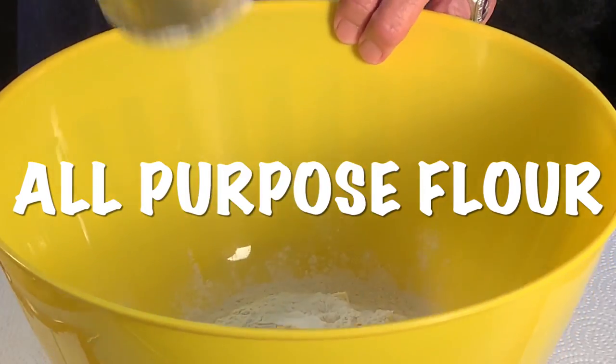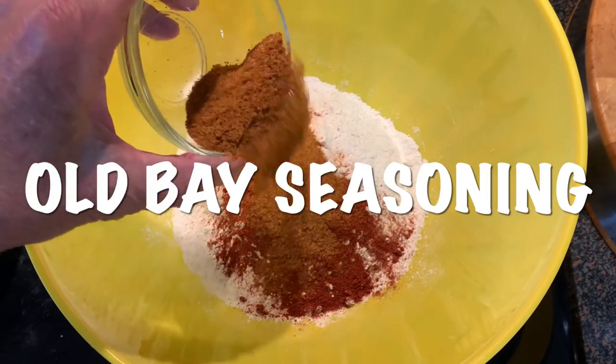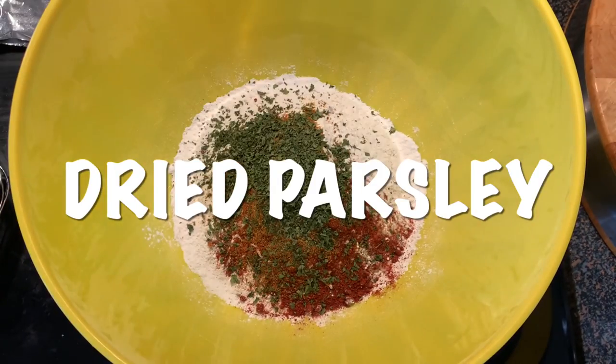In a bowl add flour and only half the seasonings: cayenne, paprika, oil-based seasoning, dried parsley, and salt and pepper.